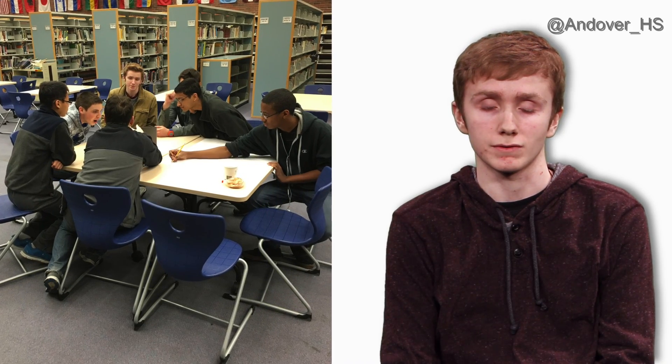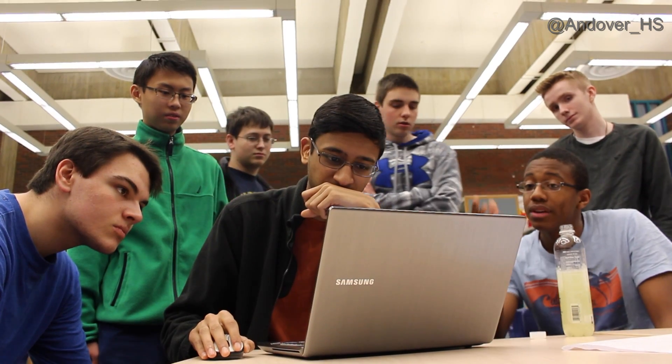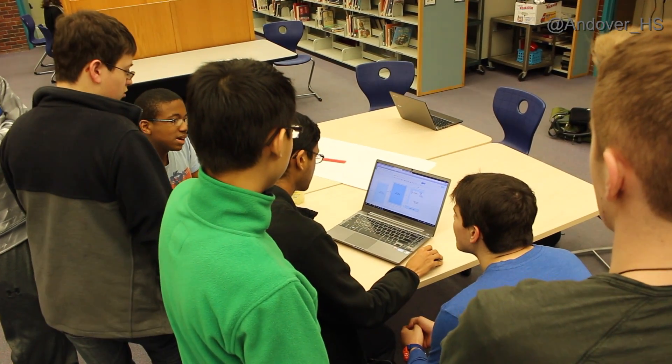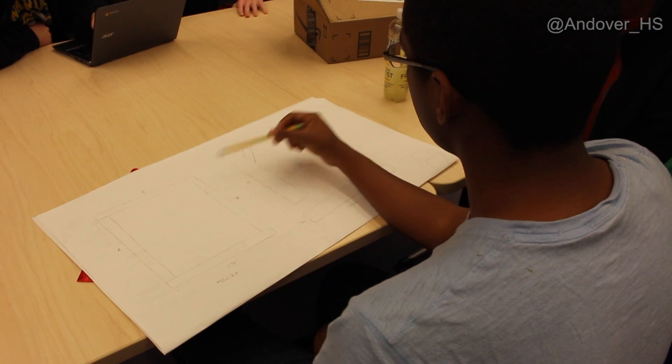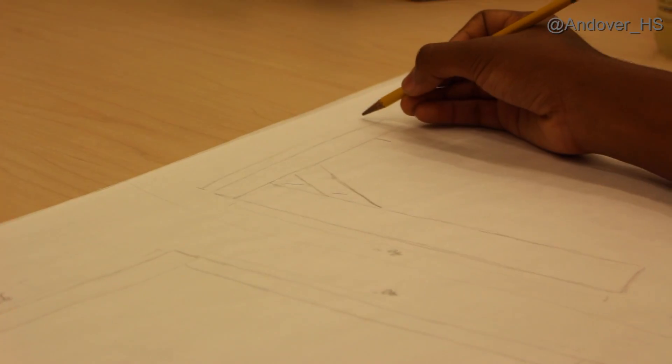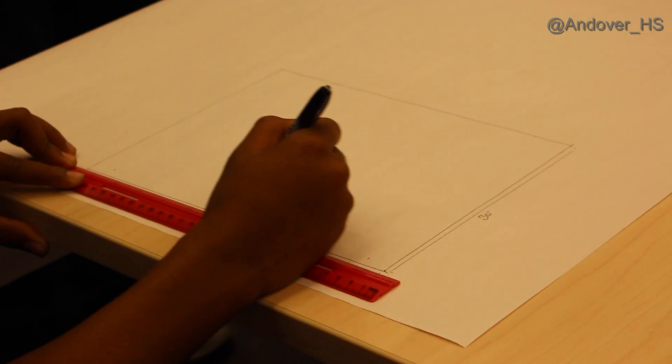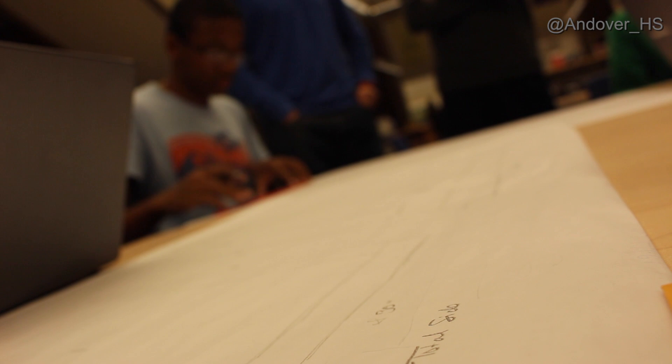Right from the start we began planning — that was the first stage. I personally felt that time was against us; we had about a month and a half. We spent a lot of time designing and went through a number of designs for our mount. Eventually, the finished product wasn't even one of the designs we had started with, so it was pretty cool to see the evolution of design.